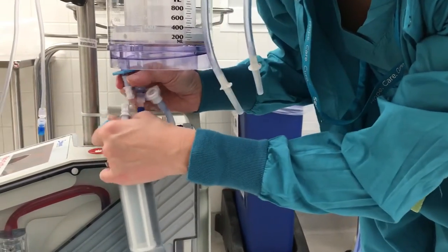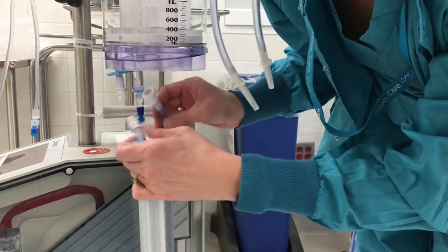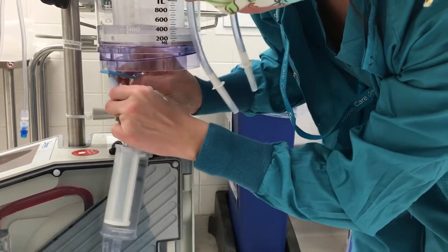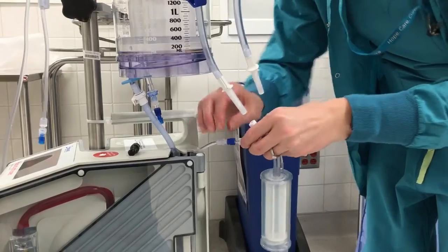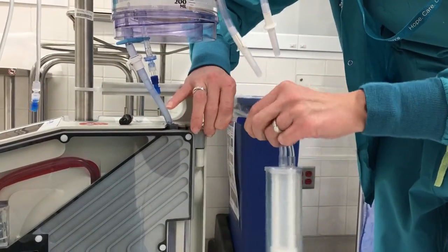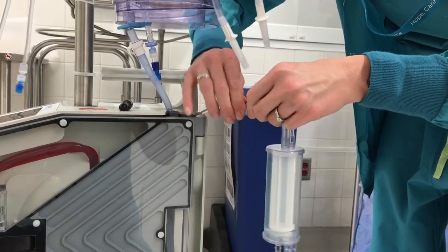Make sure this guy is clamped. It shouldn't have any liquid in it, so it shouldn't matter. Make sure you hear the snap, and then you want to unattach this. This is simply the error indicator, so it may alarm when you detach that, but that's fine.